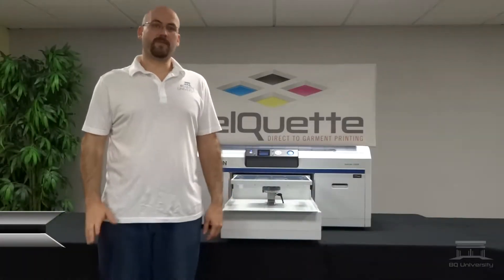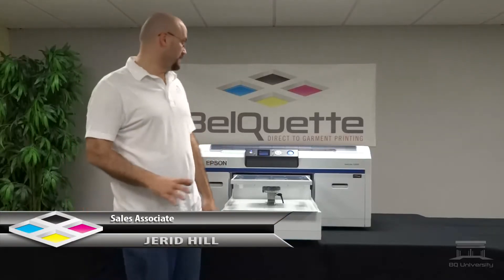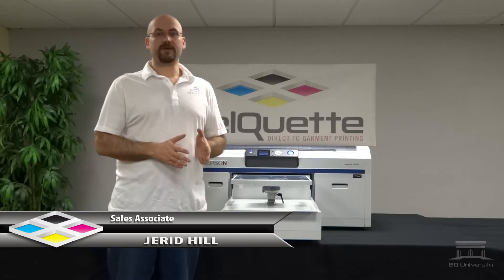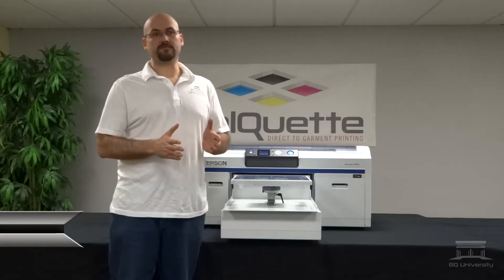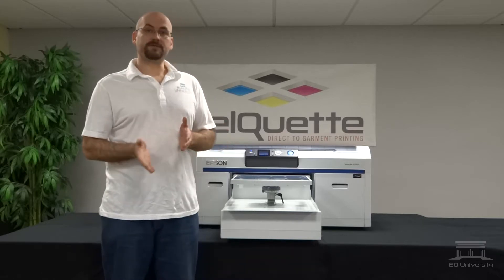In this video we're going to be going over the Replace White Ink feature on the Epson SureColor F2000. Basically, whenever you're at the end of your 30-day cycle, when the white ink needs to be replaced, what you can do is it'll do a white tube flush. But what we can also do is a Replace White Ink.